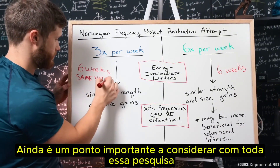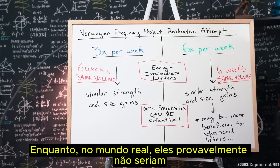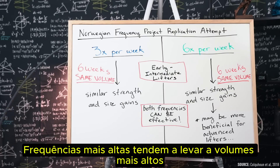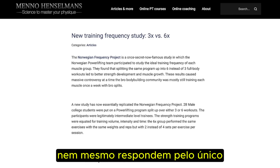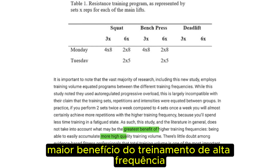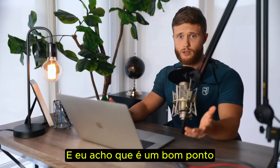Still, an important point to consider with all this research is that weekly volumes are always equated between groups, whereas in the real world they probably wouldn't be. Higher frequencies tend to lead to higher volumes. This has led many experts in the field to argue that these studies don't even account for the single greatest benefit of higher frequency training: being able to accumulate more high-quality volume. And I think that's a good point.